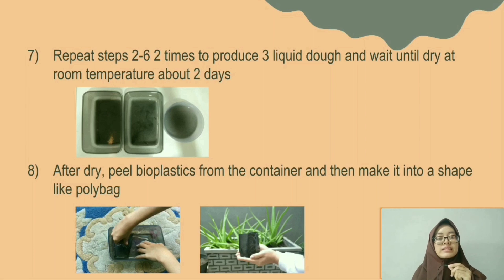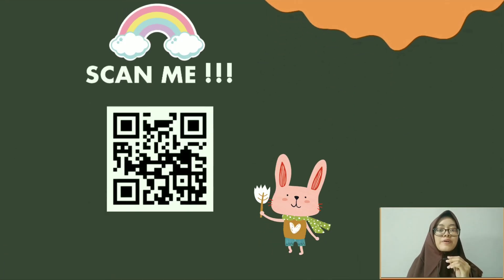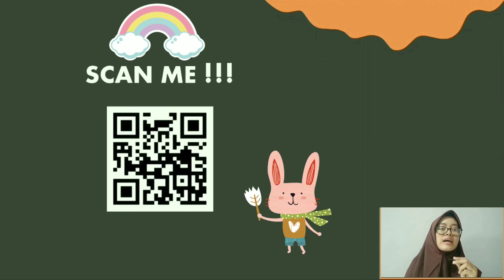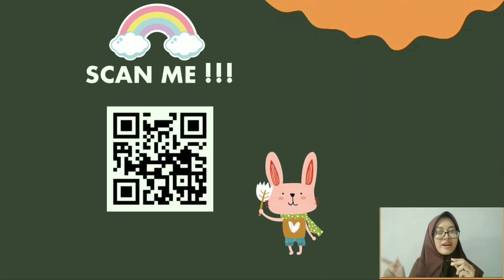You can repeat steps 2 through 6 two times to produce 3 portions of liquid dough, and wait until dry at room temperature for about 2 days. After drying, peel off the bioplastic from the container and shape it into a polybag. For more details, you can watch a video of the manufacturing process by scanning this barcode.